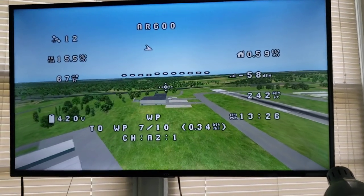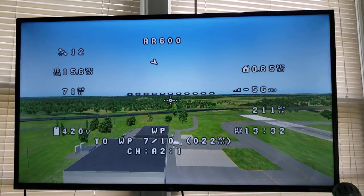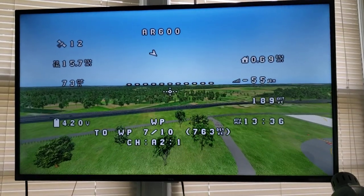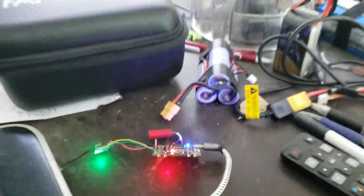So you can test everything — waypoints, hold, everything, return to home. This is just a figure eight above an airport. This is X-Plane 11 and, like I said, Omnibus F4.